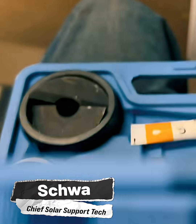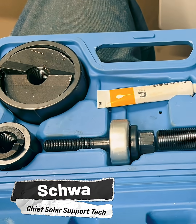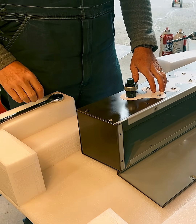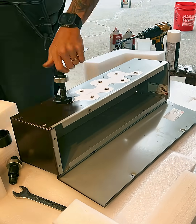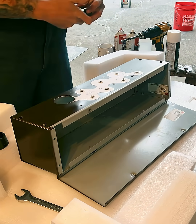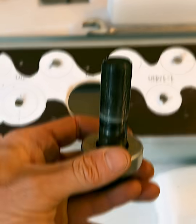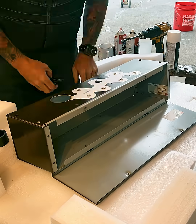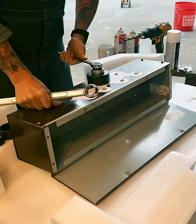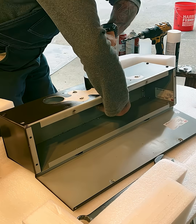Today we're using this knockout punch kit to attach this gutter on the bottom of our inverter. You can see we're starting with the knockout template here. We have to drill it out with a pilot hole, then use the smaller punch to make a punch big enough to use the bigger punch. So it just takes time — it's fun though.